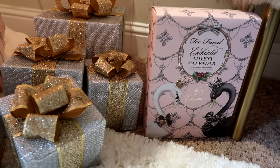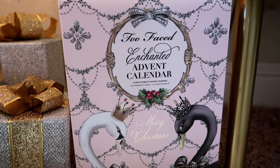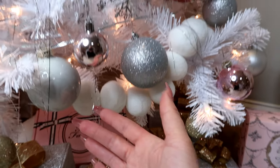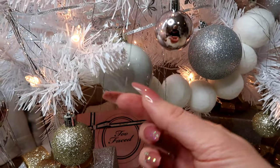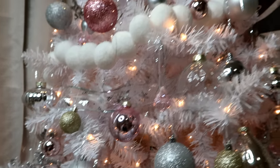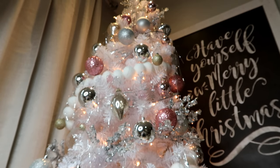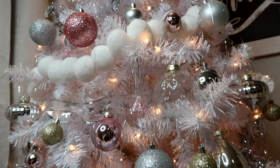Today I'm going to open up my Two Faced advent calendar! I put icicles on my tree — I remember them from when I was a kid. They're just those little packs of icicles. I'm probably going to regret it, it'll be a big mess, but I just wanted some sort of icicle vibe on this tree, so I got a pack and just draped them all over. They're kind of fun.